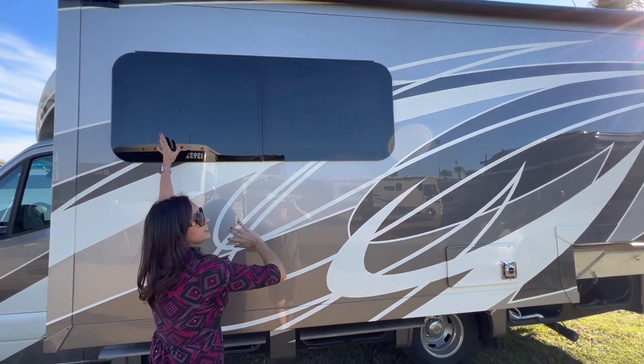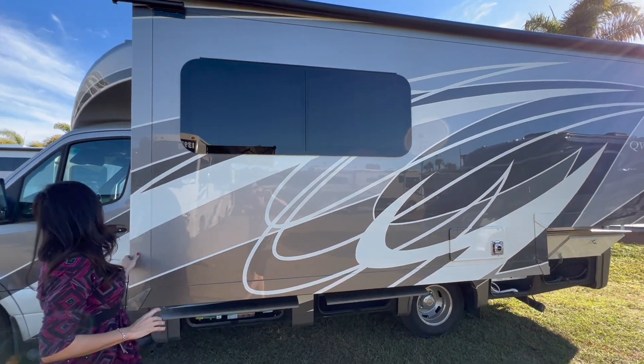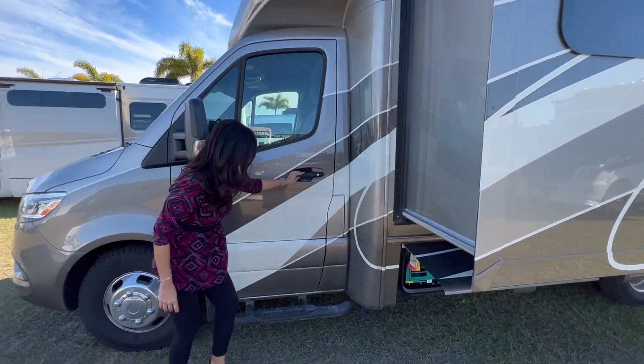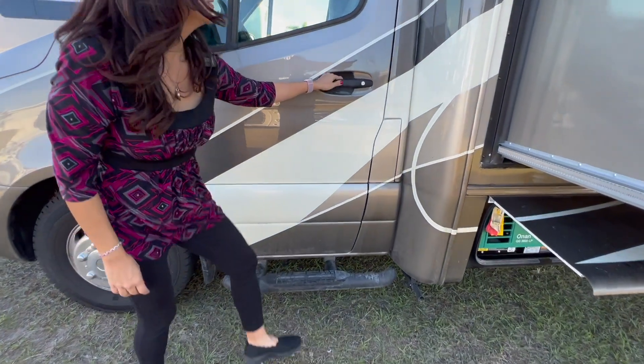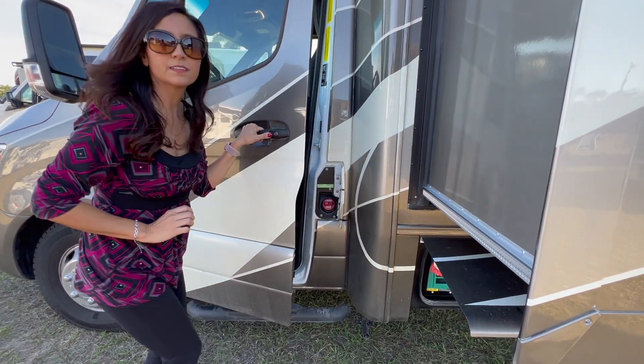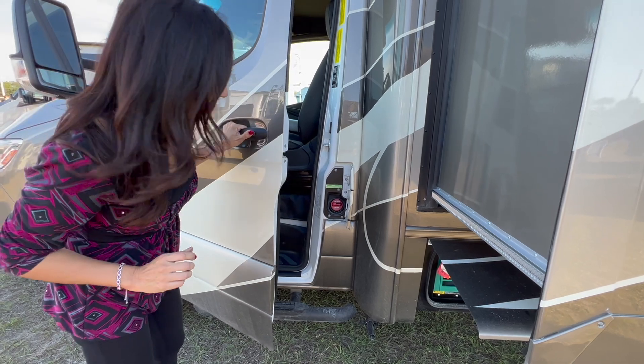This lockable area houses the Onan QG3600LP generator. There's a big opening window here in the slide-out, and a step bar for the driver. And this is where you access your diesel input area.